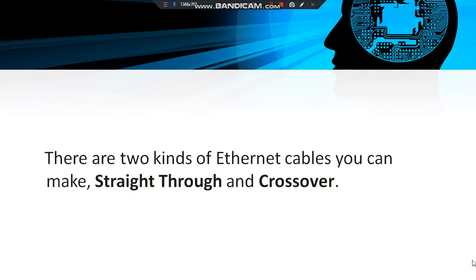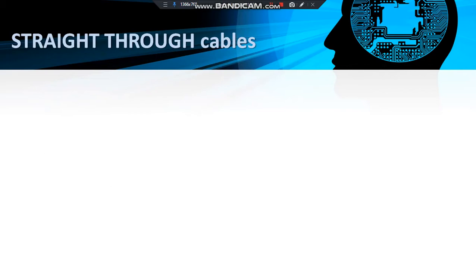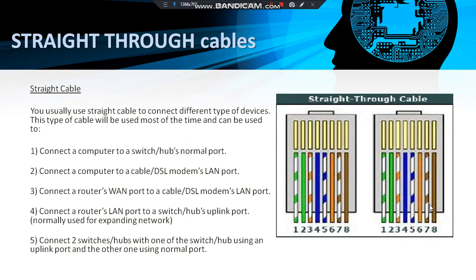There are two kinds of Ethernet cables you can make: straight-through cable and crossover cables. We usually use a straight cable to connect different types of devices. This type of cable can be used to connect a computer to a switch or hub's normal port, or connect a router's LAN port to a cable or DSL modem's LAN port, or connect a router's LAN port to a switch or hub's uplink port, or connect two switches or hubs where one uses an uplink port and the other uses a normal port.